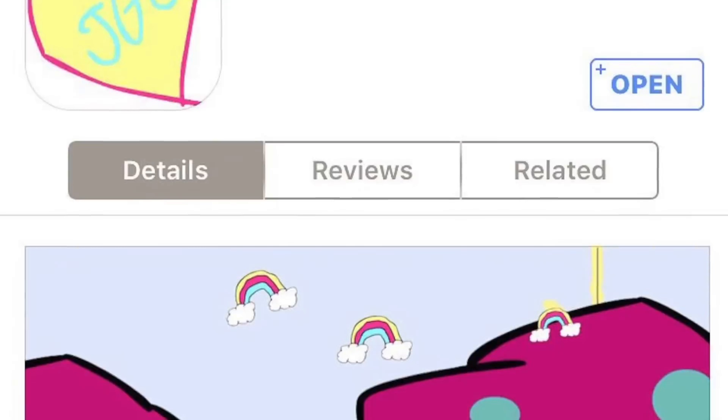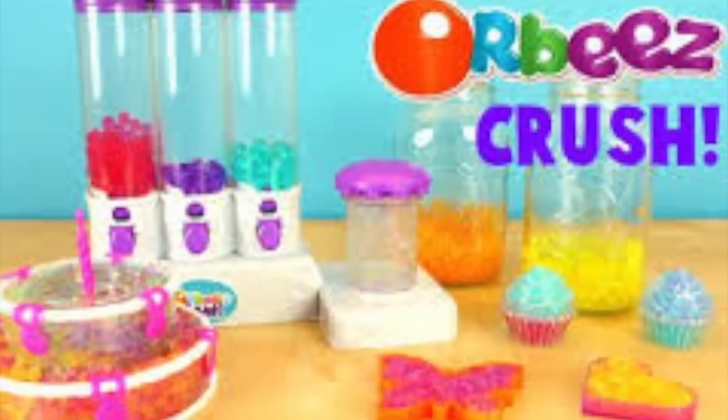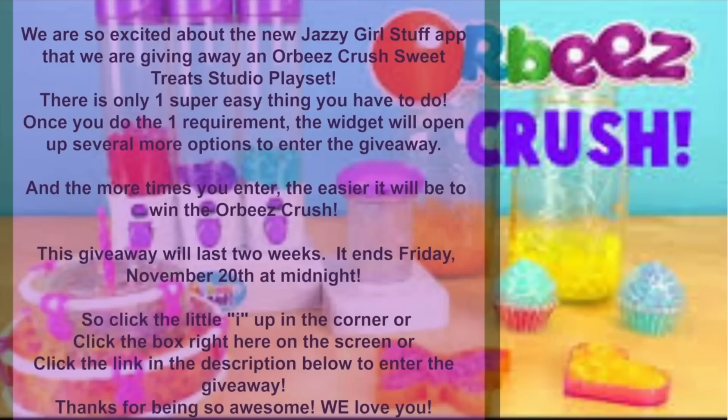We are so excited about the new Jazzy Girls set that we are giving away an Orbeez Crush Sweet Treat Studio playset. There is only one super easy thing you have to do. Once you do the one requirement, the widgets will open up several more options to enter the giveaway. The more times you enter, the easier it will be to win. This giveaway lasts two weeks — it ends Friday, November 20th at midnight. Click the 'i' in the corner, the box on screen, or the link in the description to enter. Thanks for being so awesome, we love you!